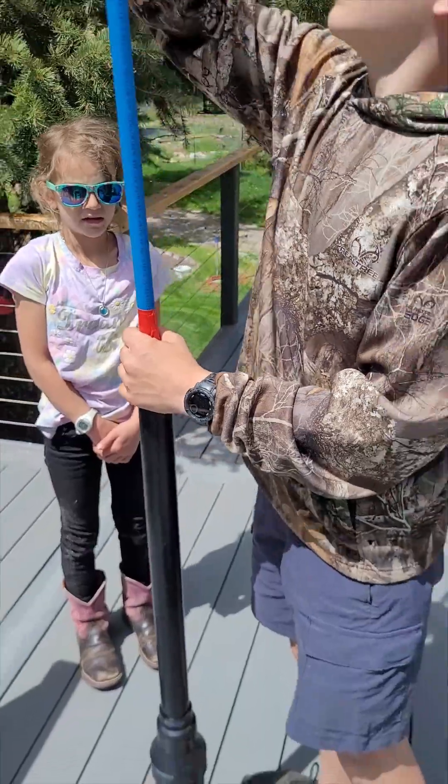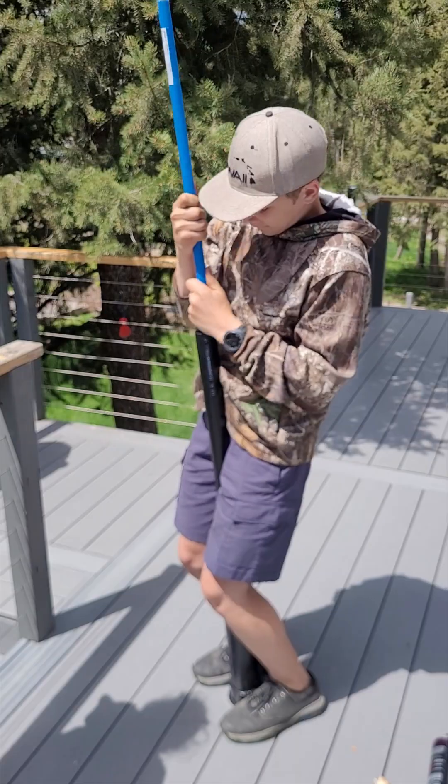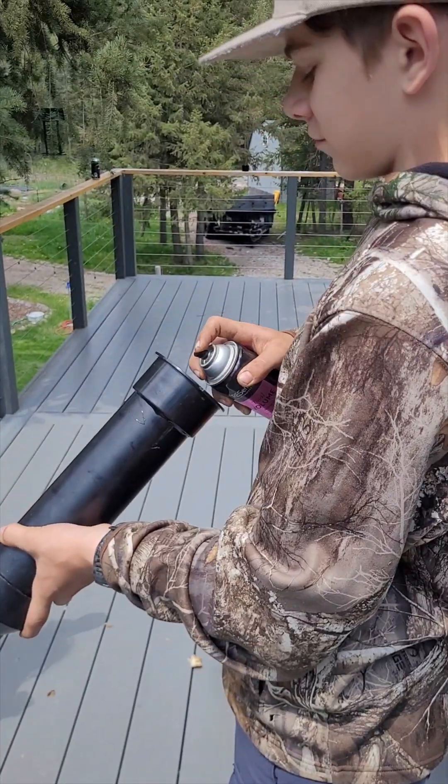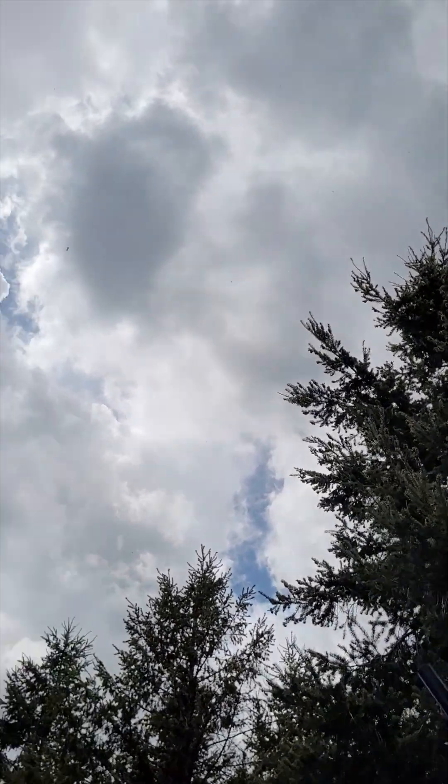I gave my 13-year-old some plumbing leftovers and a couple tips and he built this potato gun. After working out a few kinks we were able to get it working. We ended up getting a barbecue sparker for it and found it ignited the hairspray in the chamber more efficiently.